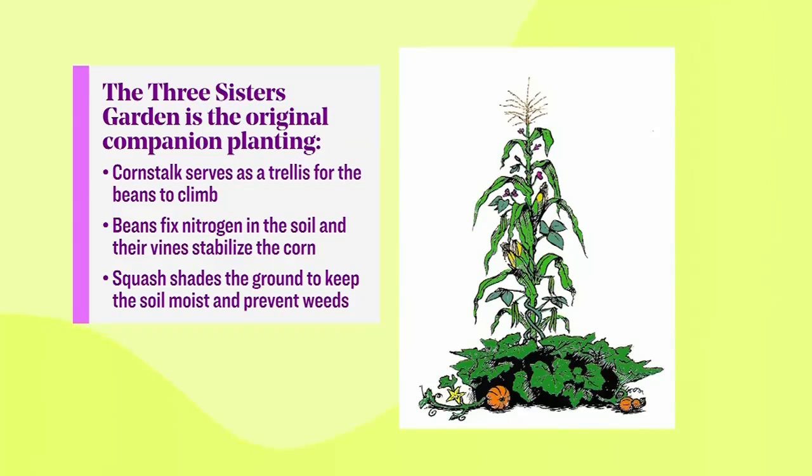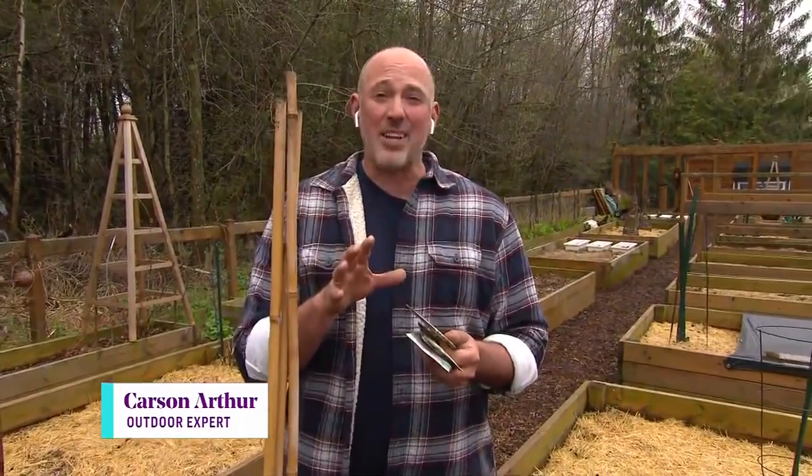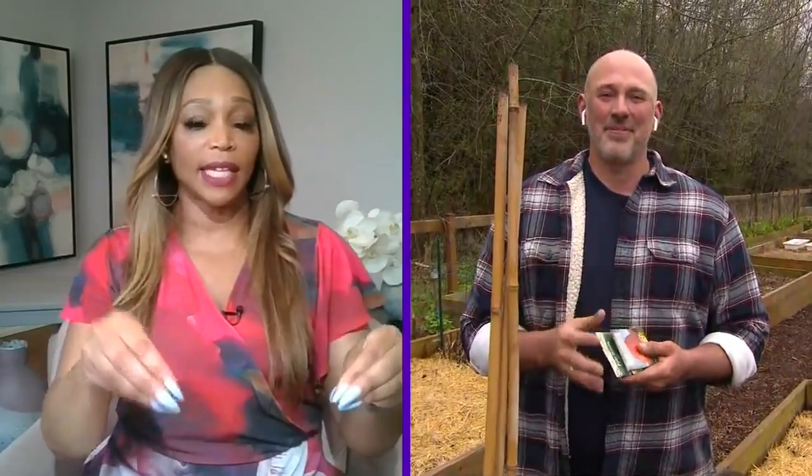Corn was used for the height. The beans were used because they like to trellis up the corn, and they actually create more pollination, so you get more corn. And the squash was used for shade around the base of the actual clump. It was a fantastic combination, and it's the original companion planting that we still do today. The whole thing about companion planting is that these plants together will thrive better than on their own.